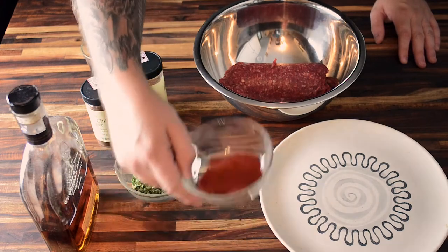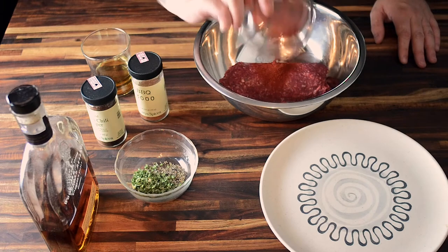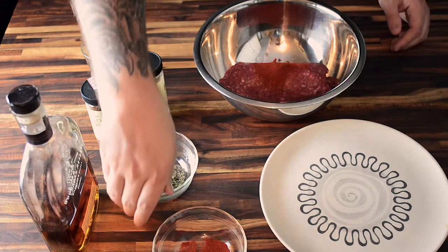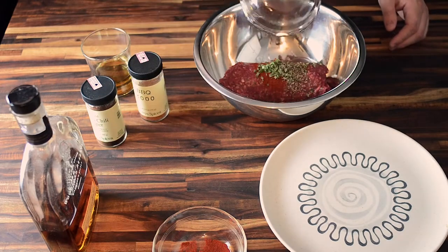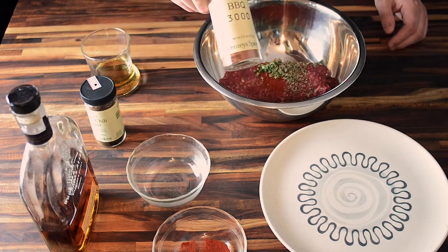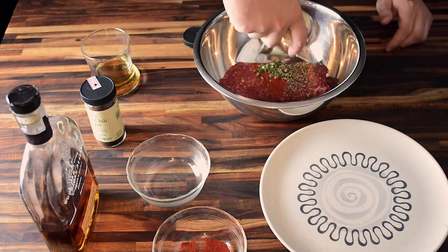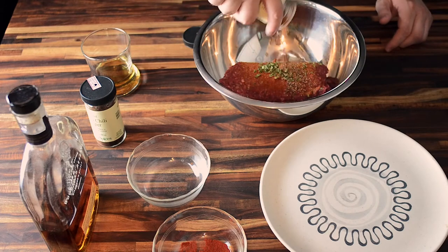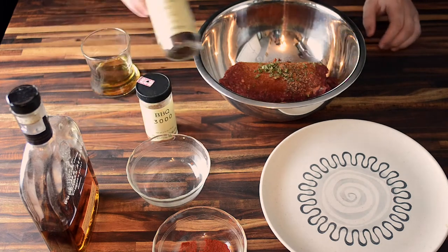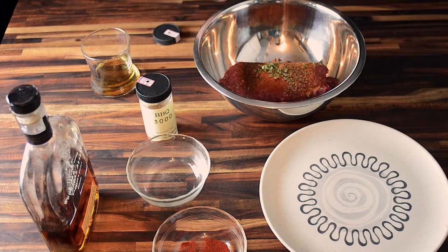I added smoked paprika, and the key to that is it being smoked — keep that grill flavor going. Also added chives and cracked black pepper. A spice called Barbecue 3000 from Penzeys. This has everything you could want in barbecue flavor without the sauce. And then for a little kick, some ancho chili pepper, because it's delicious and I like some burn in my food.